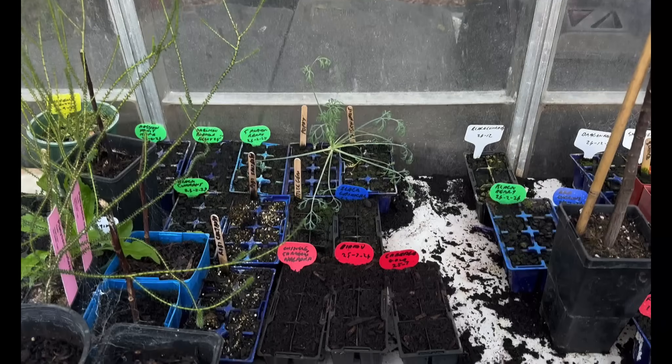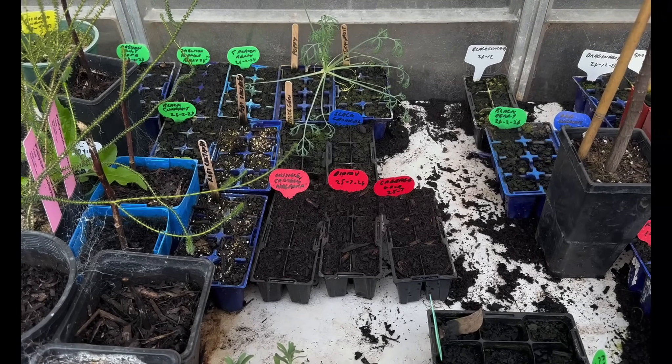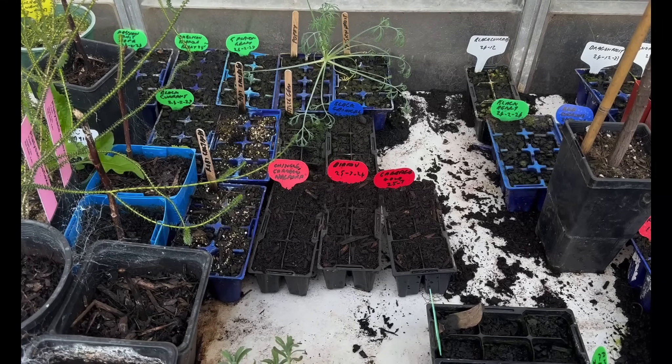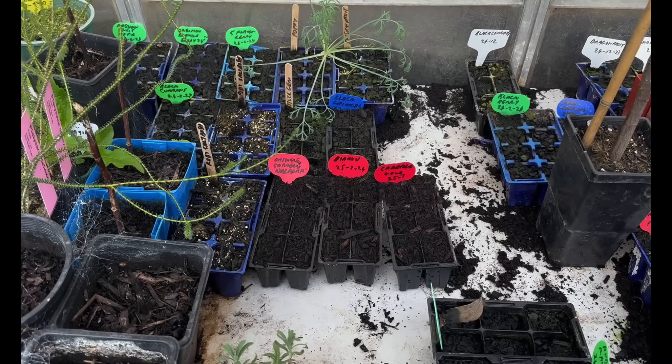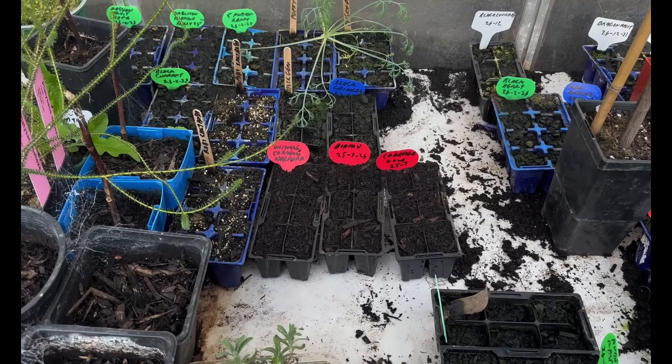Standard sort of greenhouse, bit grubby — I probably should give it a clean. We'll compare all this over the next few weeks. I'll do some shorts on the progress, update you, and we'll see which one works best or if there's any difference. Anyway, enjoy life and I'll catch you in the greenhouse.